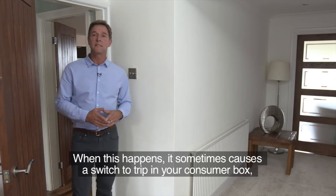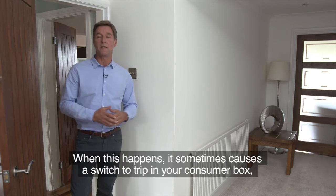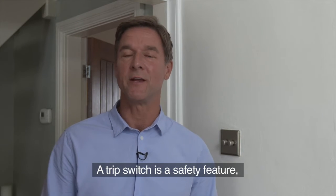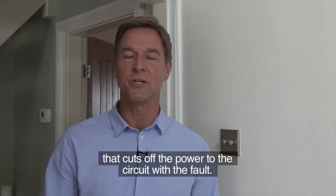When this happens, it sometimes causes a switch to trip in your consumer box, also known as the fuse box. A trip switch is a safety feature that cuts off the power to the circuit with the fault.